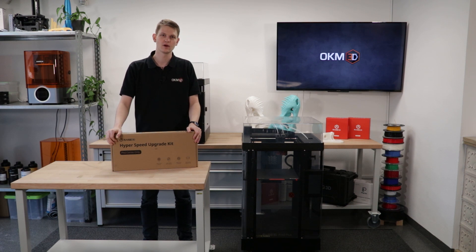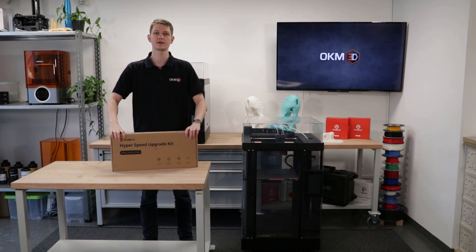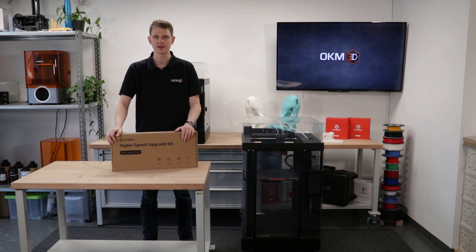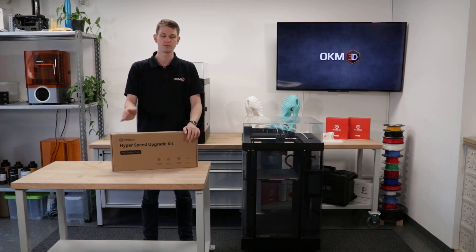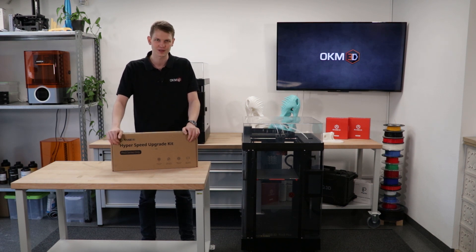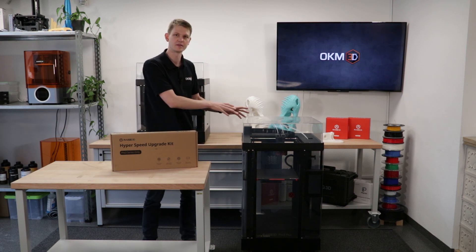Hello and welcome to today's video by OKM3D. My name is Sven and today I want to show you how to get the hyperspeed upgrade kit into this Pro 3 Plus printer here next to me. I'll show you a step-by-step guide on everything you need to do to then print with massively improved speeds. You can go anywhere from the old 50-80mm per second to around 200-350mm per second. So without further ado, let's get started.